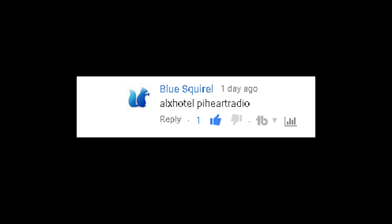And it will be called Spotify. That is an awesome name. Pie Heart Radio. I like that one even better.